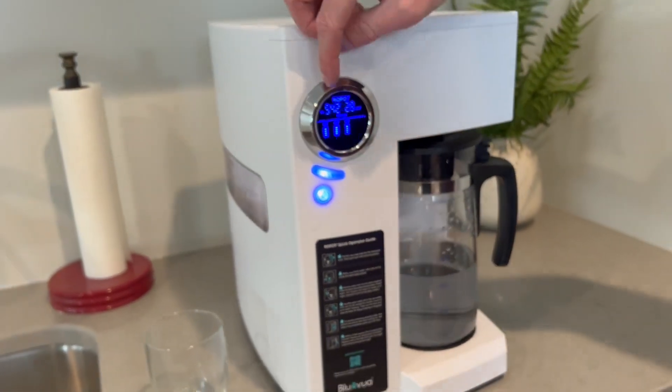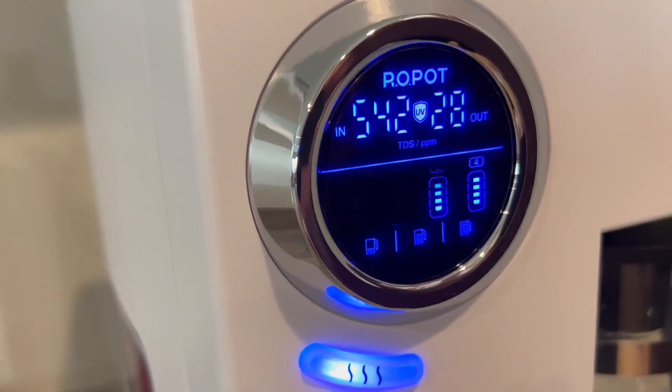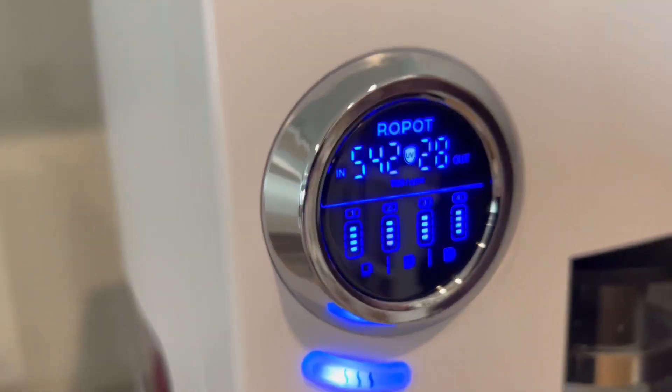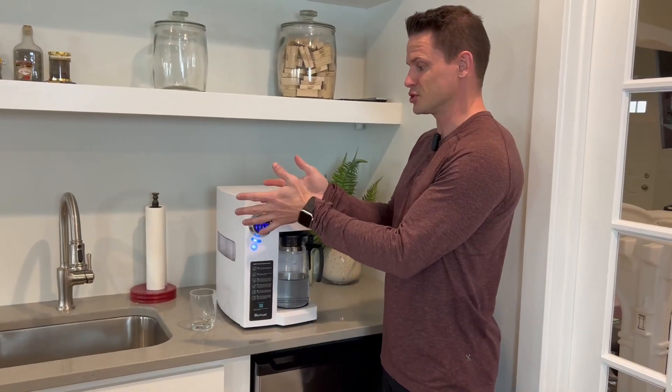What's really cool about it is you can see the water in and water out, and that's showing your TDS — your total dissolved solids. It shows where we live we have a lot of hard water going on. I love being able to know that, because the water we have is not something I really want to drink that much.